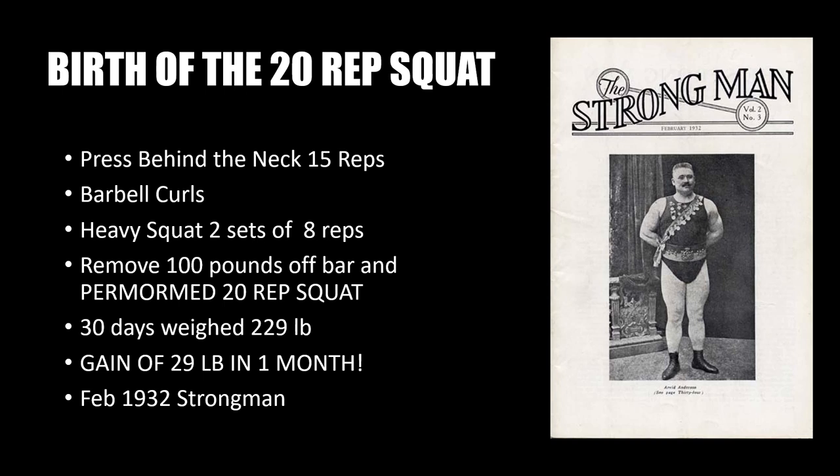Realizing the effectiveness of the squat, he decided to experiment further and abbreviated his program, which consisted of the press behind the neck for 15 reps followed by barbell curls. He focused heavily on the squat, performing only three sets: he would load the bar with a heavy weight and squat for two sets of eight repetitions, then remove 100 pounds off the bar and perform a 20-rep squat set.